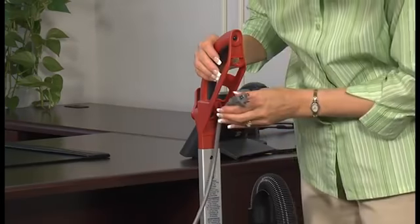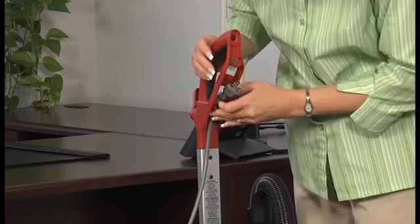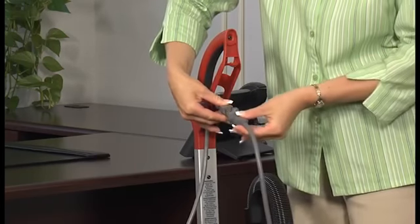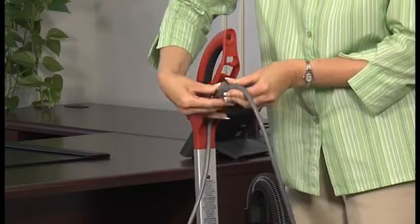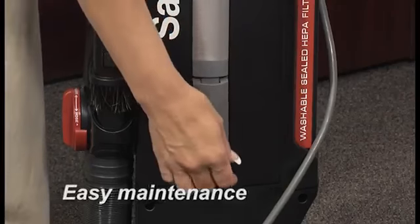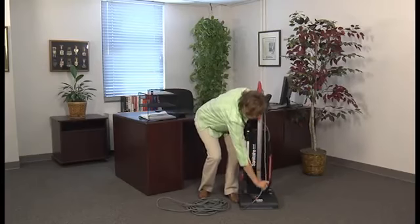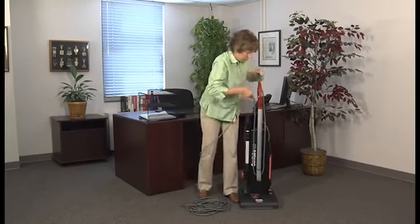Our quiet-clean models feature quick-change cords and also allow quick changes of bags, filters, and belts with few or no tools, so you can easily manage routine maintenance yourself and get right back to cleaning instead of halting work and wasting time and money on repair services.